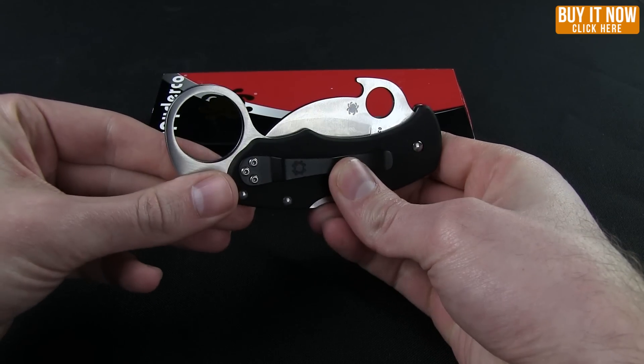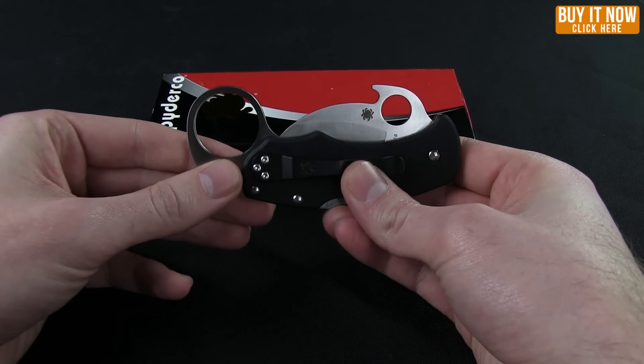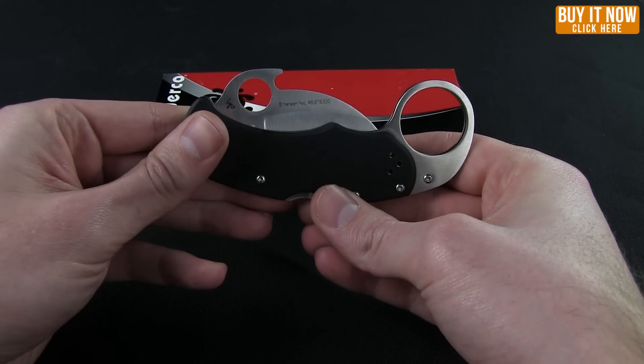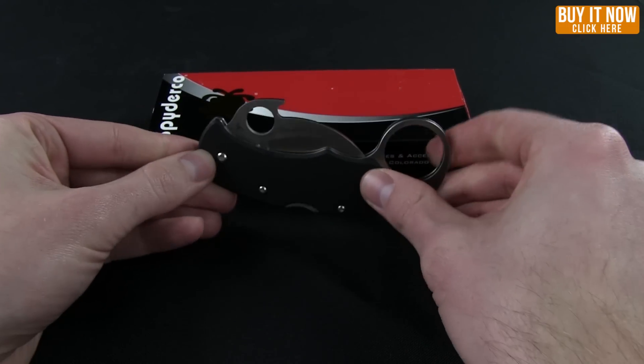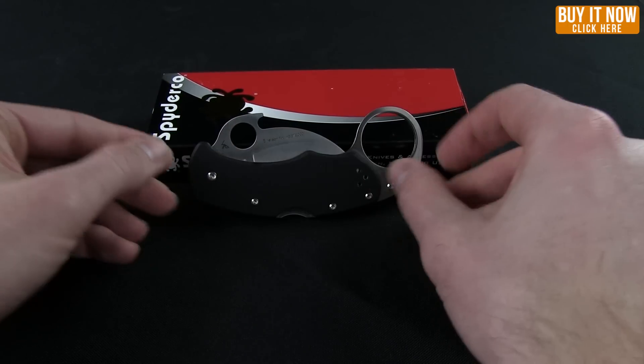But that, my friends, is the Spyderco Carahawk. Go ahead and pick yourself up one today — click on the buy it now button and tune in for more overviews. Thanks for watching, have a good one.